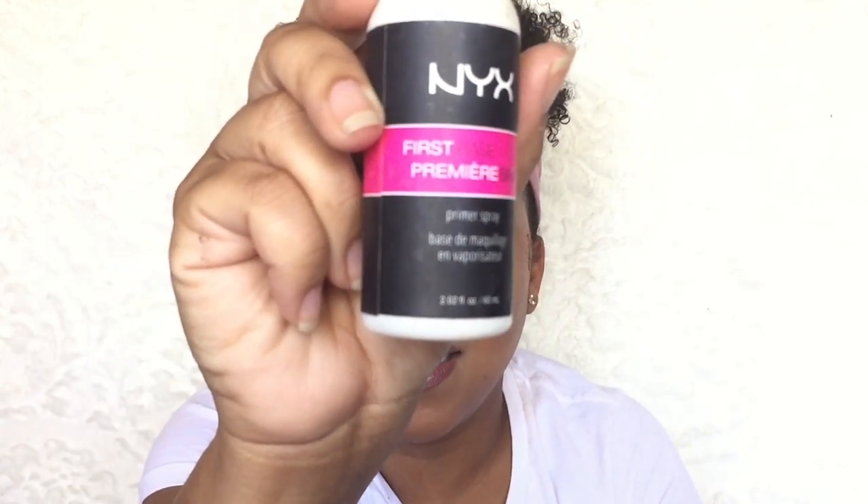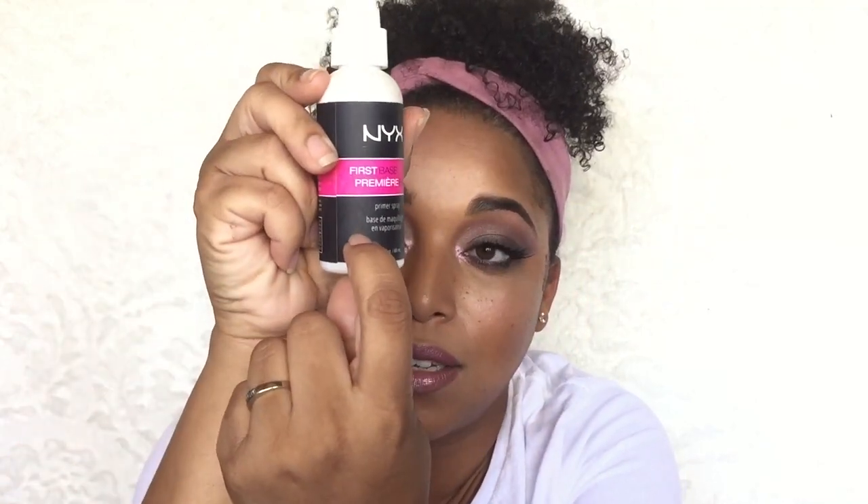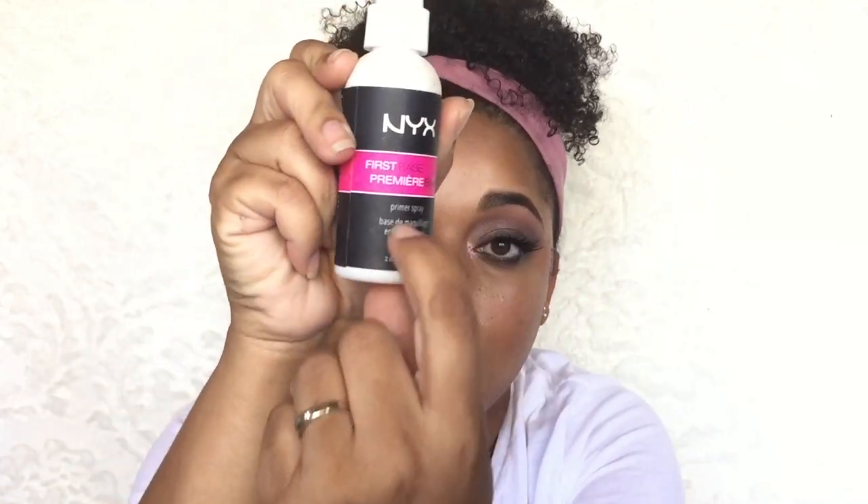The next item is the NYX First Base Primer Spray. This reminds me a lot of the Smashbox Primer Water but in a smaller version — you get 2.02 ounces of product — and this is very, very low. I'll probably have this totally done by the next update. You can see the fill level marked near the label, so I'll probably be done with it by the first update.